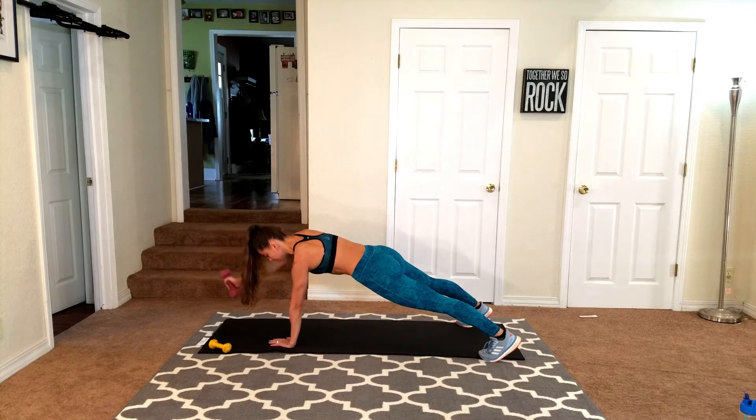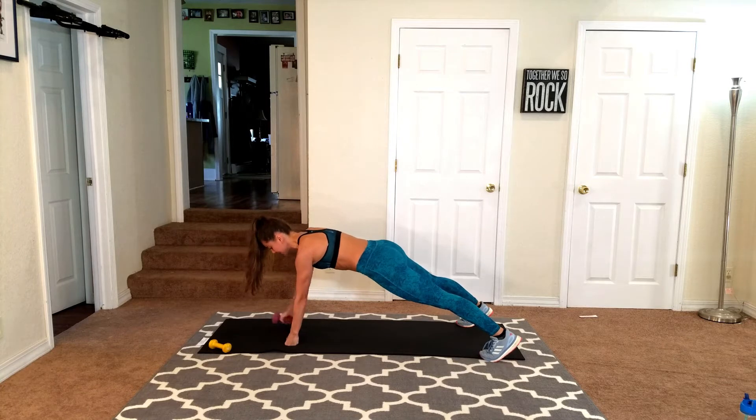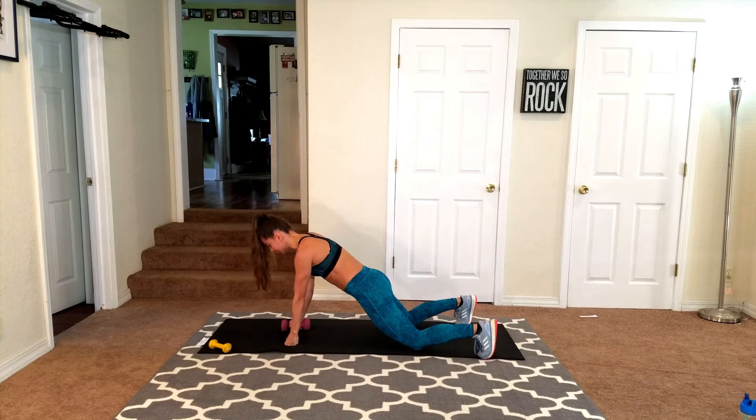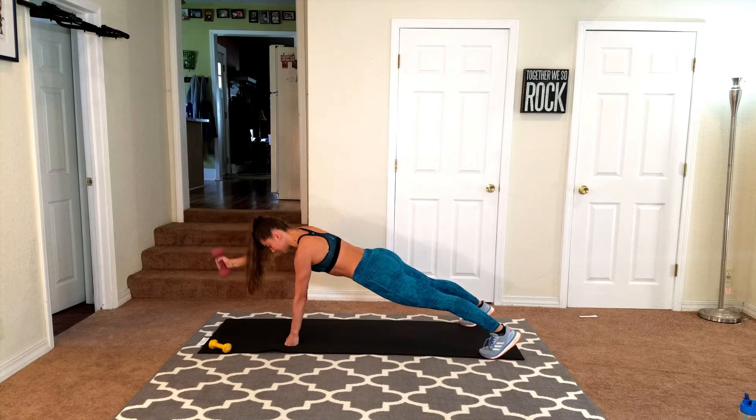Here we go — straight up, straight down. Remember those modifications I showed you. You can make a fist, you can always come down onto your knees. Bring the arm up — right when the bicep touches the ear, that's when you bring it back down. Nice and slow and controlled. We're not going for speed — this is more of a controlled movement. Pull your abs in.